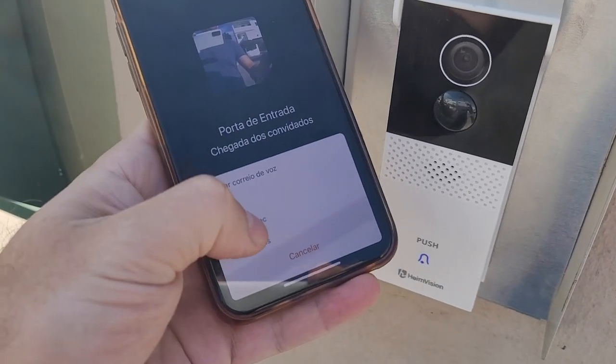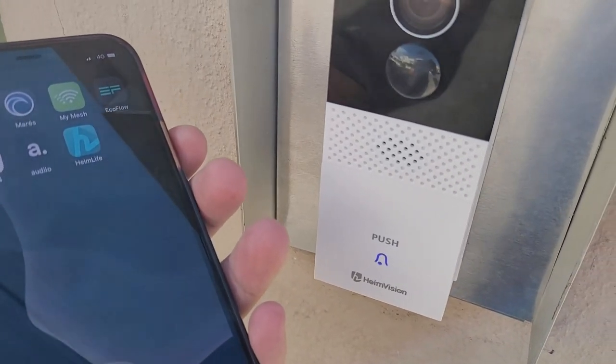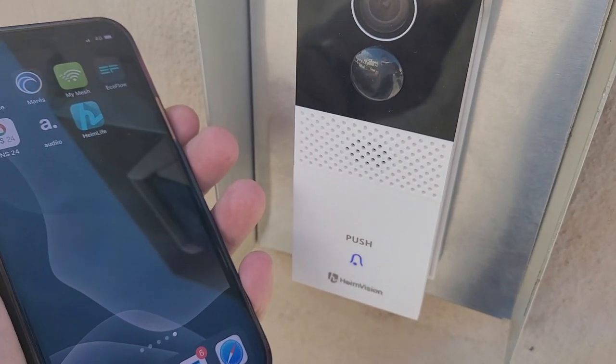This is one of the options — I can answer and say, for example, 'Hey, leave the box there, I'm five minutes away, I'll be right there to pick it up.' But there is one really interesting feature which is to pre-record a message. I just press that yellow button, choose the message I want, and the person at the door will hear it. The only limitation is that messages can only be recorded up to 10 seconds.